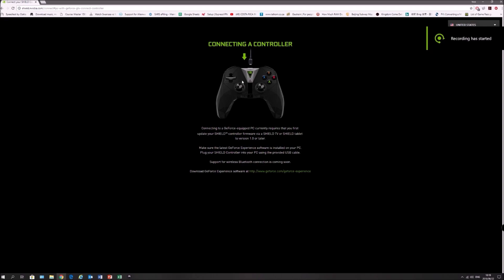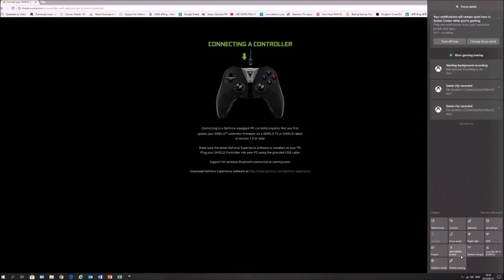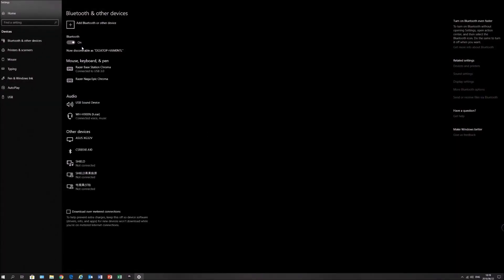Moving back to our PC: hold down the middle NVIDIA button on your controller for three seconds, and you'll see a blue flickering light just above it. Once that is done, we can head over to our Bluetooth settings.